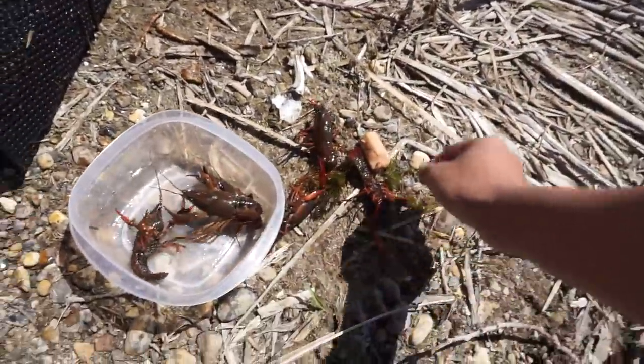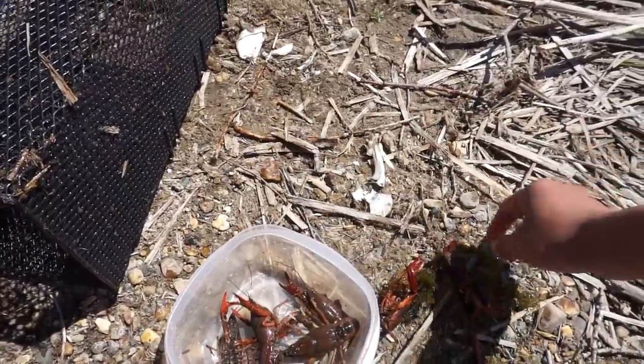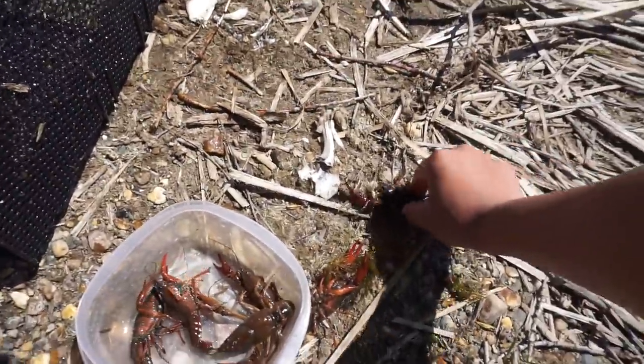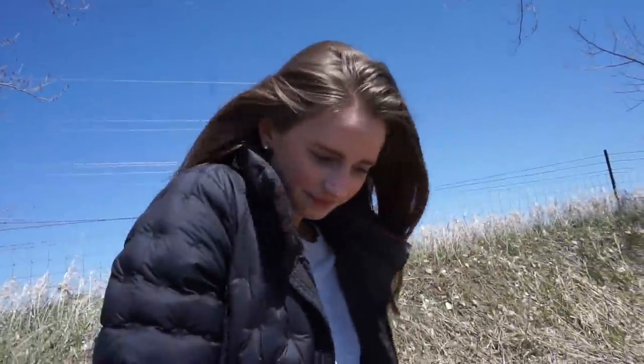Another little guy, another glizzy — you can throw that in there for him. Just a little baby. One of them got me with his pincher. We got five, six — six, I think. It is still very cold out here so I'm not that surprised we didn't get that many, but honestly it was more than I was expecting, that's for sure.